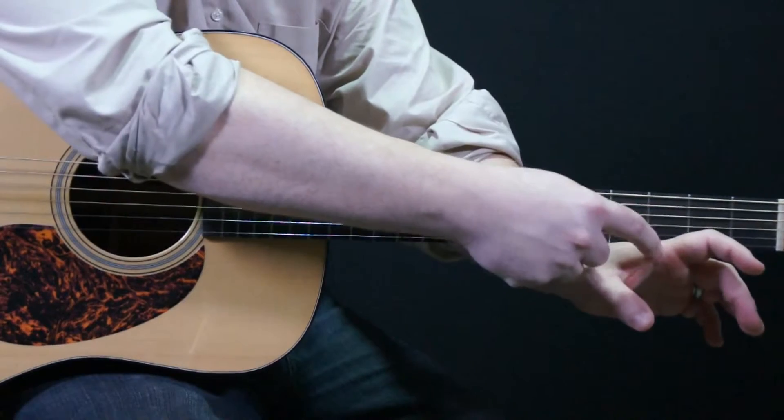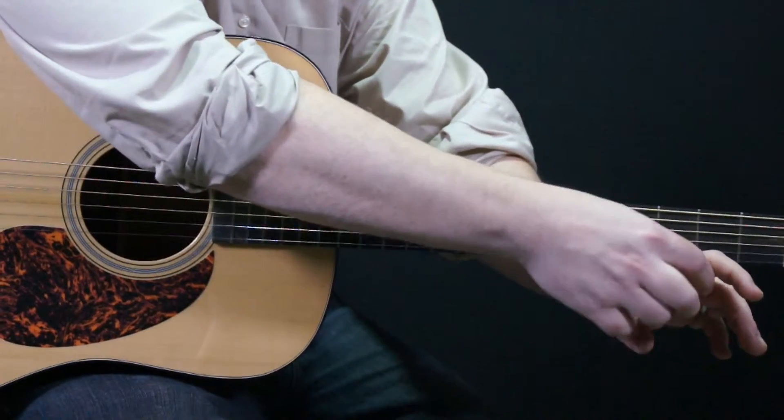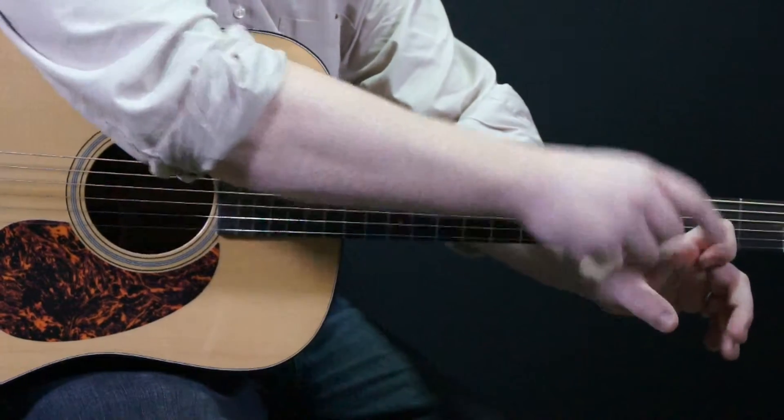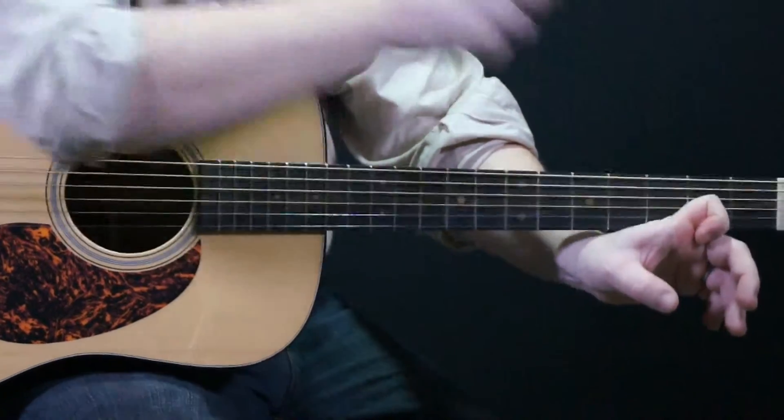We're going to look at this knuckle right here, and bend back the index finger, and then the point of the finger comes and squeezes against this big knuckle here.